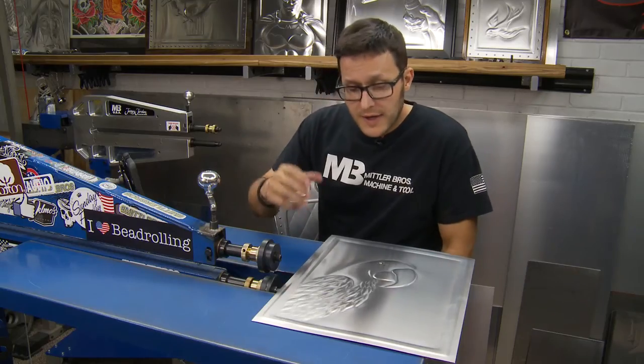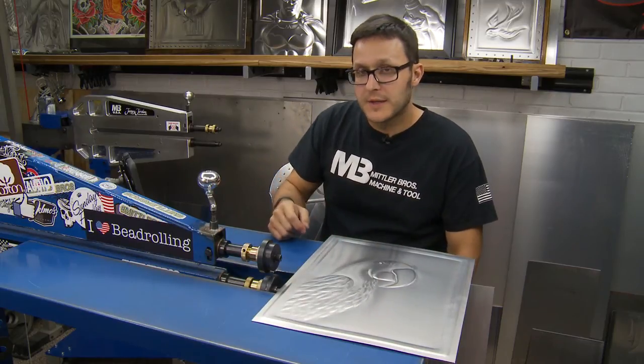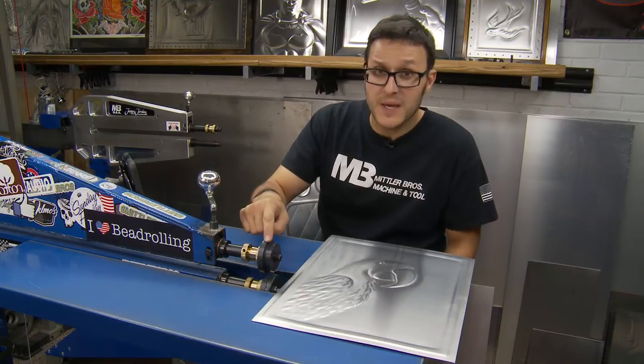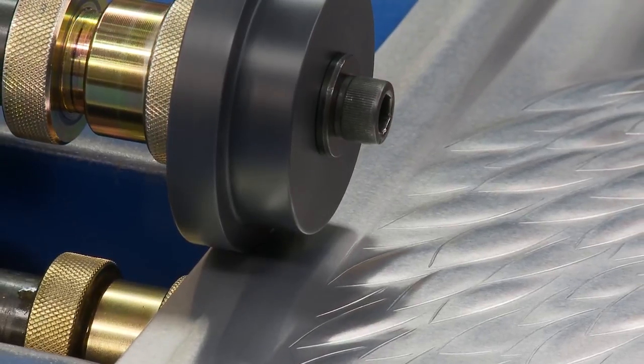We've gone ahead and knocked out the feathers and worked a little bit on the beak and the top of the head. So the next thing we want to do is knock out this border. What I've selected is the Soft Step on top and the Radius Roll on the bottom. We're going to go ahead and run this and see how it works out.